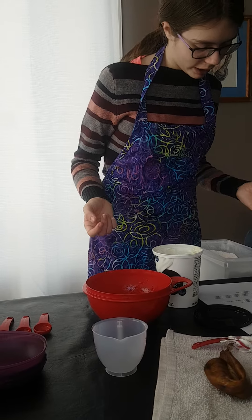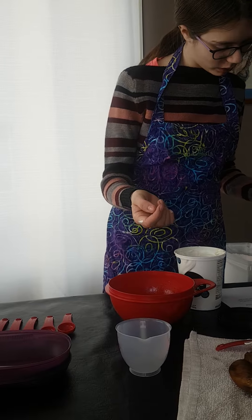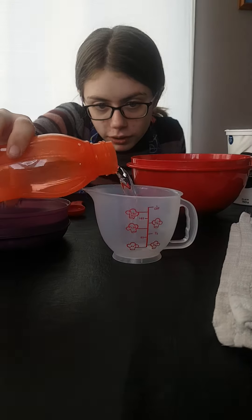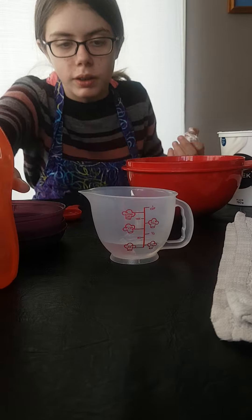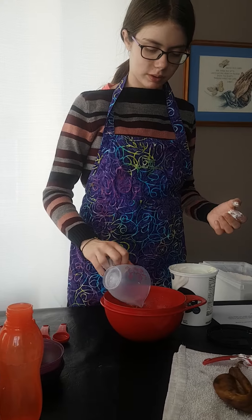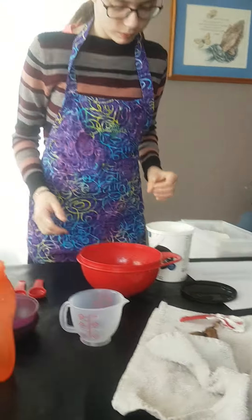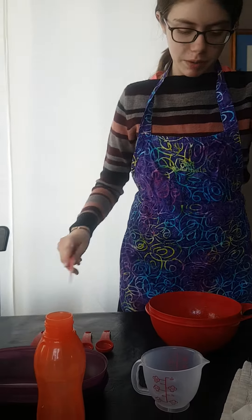And now we will add our water, which is a quarter cup of water. And now we will stir it up.